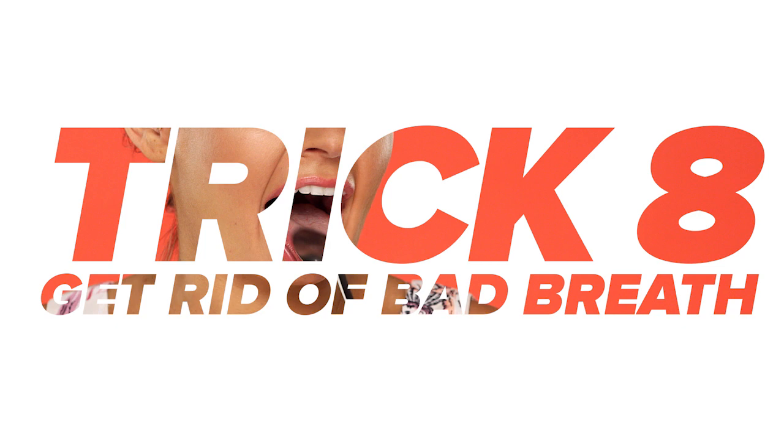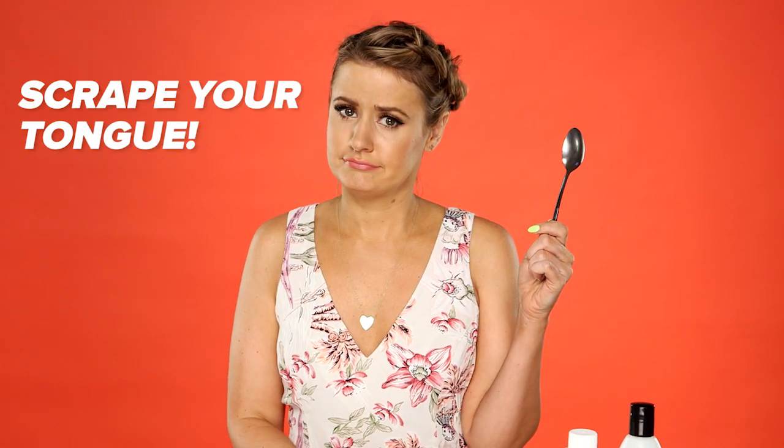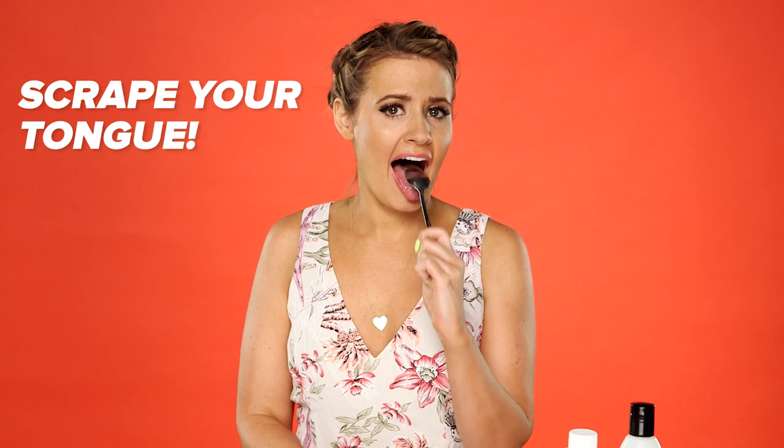And finally, get rid of bad breath — because who wants bad breath? If you're unable to brush your teeth and you don't have gum on hand, grab a spoon. It's an amazing tongue scraping tool that'll help get rid of your bad breath. No toothpaste needed.